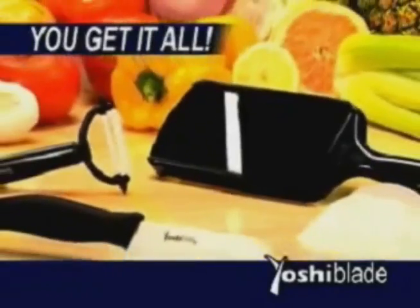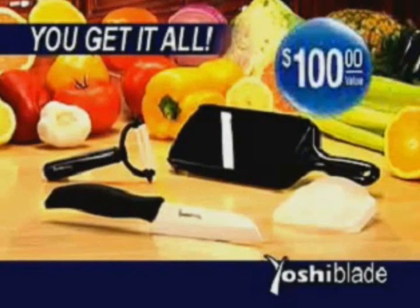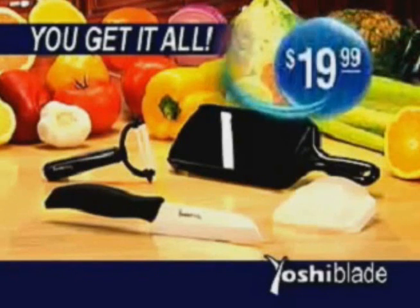Yes, you get it all: the Yoshi Blade ceramic knife, our lifetime replacement guarantee, the ceramic peeler and ceramic slicer — a $100 value — all for only $19.99.